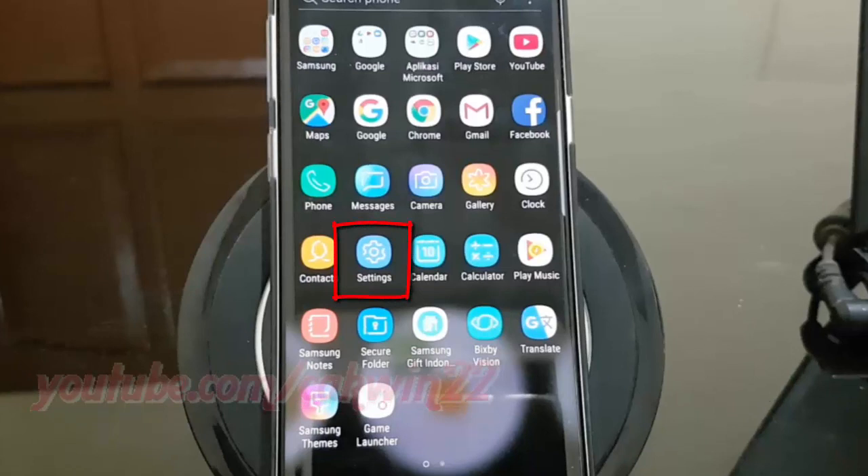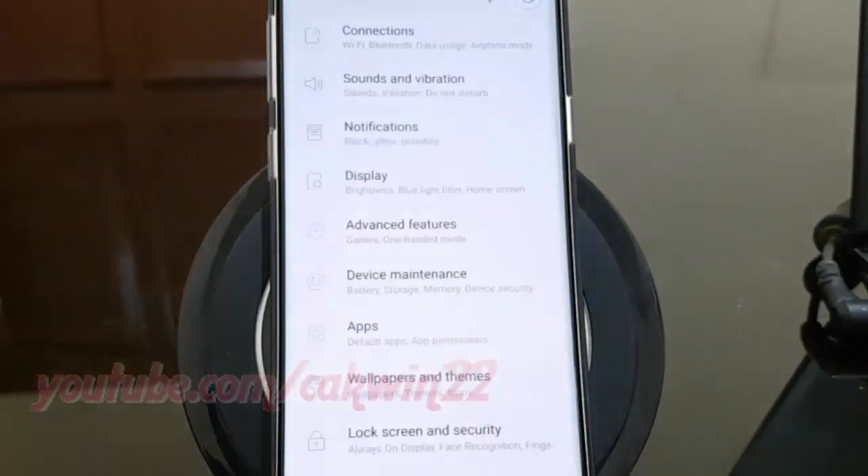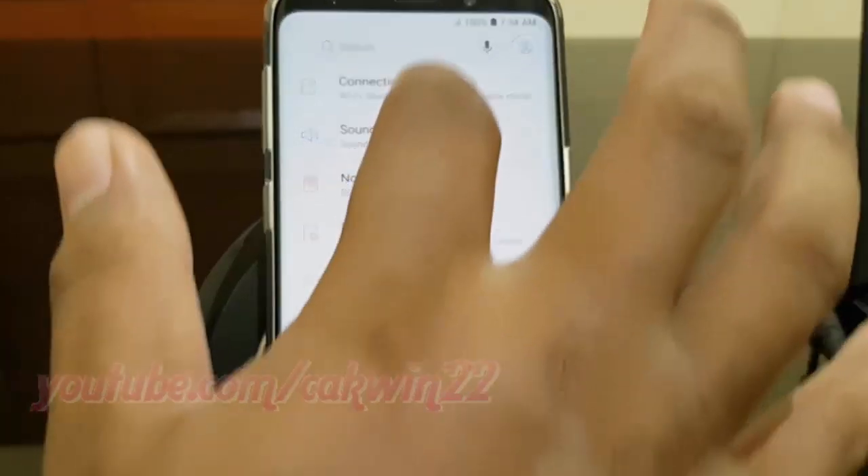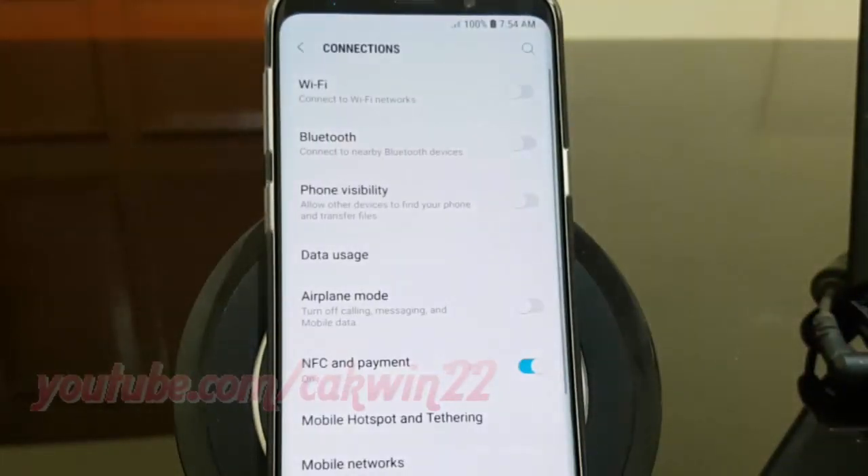Tap Settings. Tap Connections. Tap Bluetooth.